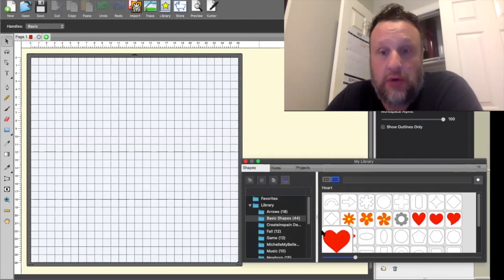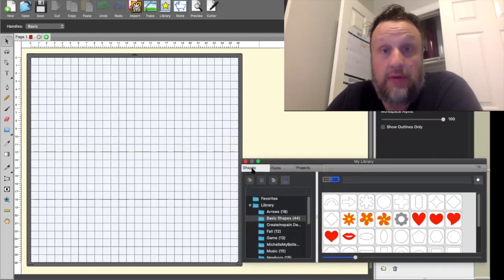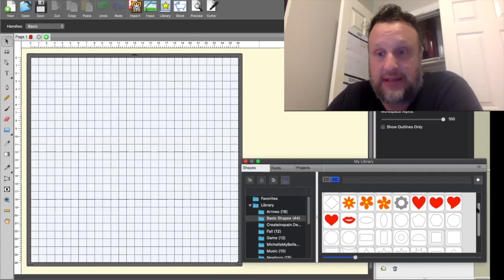Within the program there is a button called 'Library.' This will show you everything in your library. You also have fonts, and you can upload fonts — so if there's a certain font you want to use, you upload it and you have access to it.